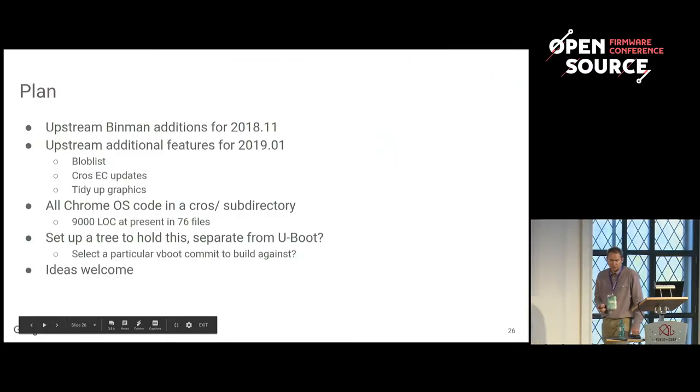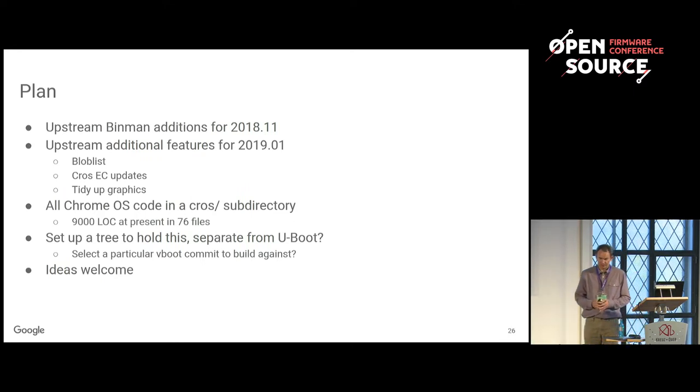I just want to talk a little bit about what the plan is. A lot of the stuff will land in the next two releases — when I say stuff, I mean the non-Chrome OS stuff. As to the Chrome OS stuff itself, I'm not sure there's that much code. I'll take it that far and we'll just have to see how much interest there is.